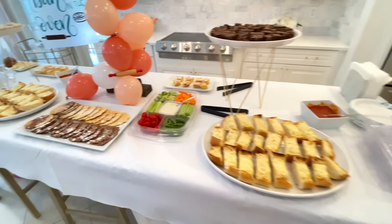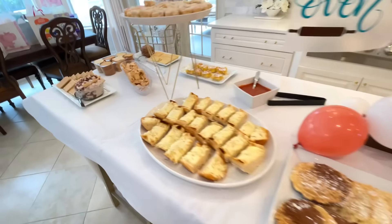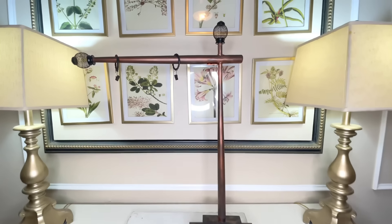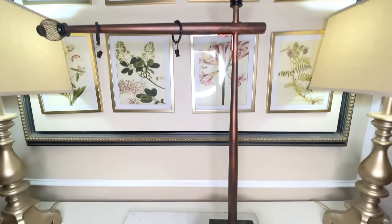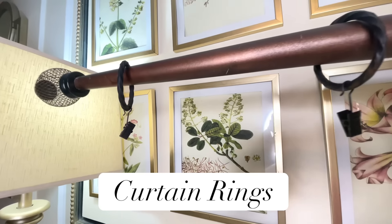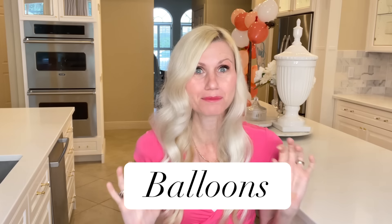Our first party decoration is going to be for our food buffet. The food is always the best part so we want to make it look as festive as we possibly can. I have this sign stand that I made a long time ago out of some stair spindles and some leftover wood, and then I put some curtain rings over the top. The curtain rings are going to hold our sign, which we're going to make in just a minute, but first we're going to make it look festive with some balloons.